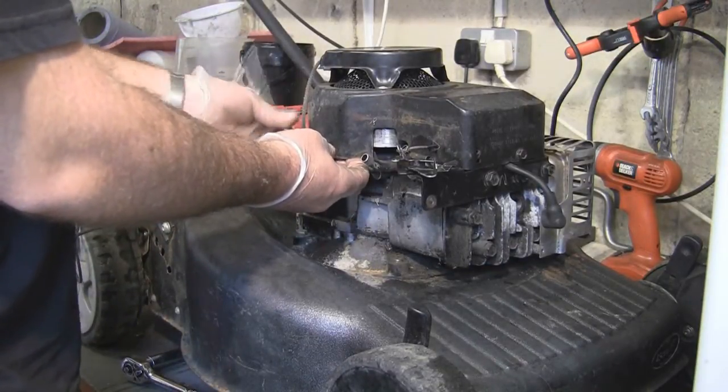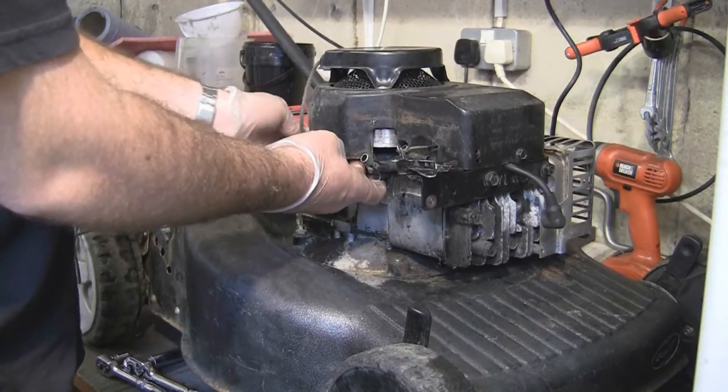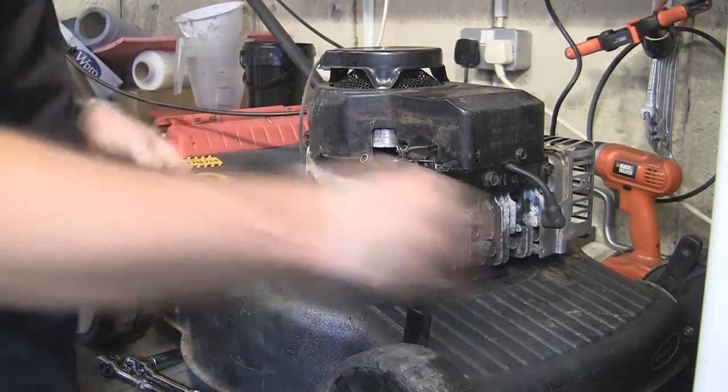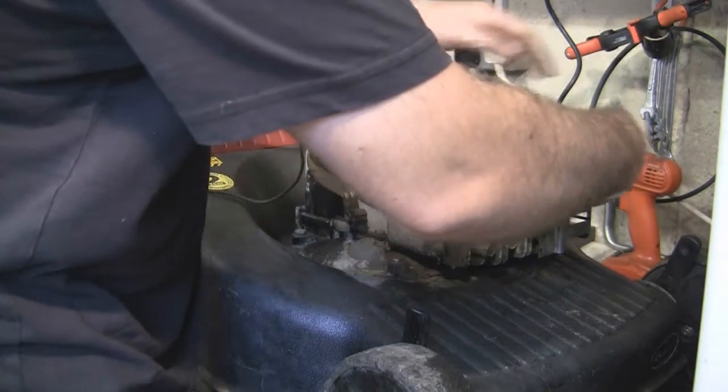All of this, as I've mentioned before, is all covered in the Repair and Lawn Mowers for Profit DVD - changing the starter rope, replacing the diaphragm and gasket, the full service. These videos are just to give you an idea of how quickly it is to take everything off and get started repairing these for profit.